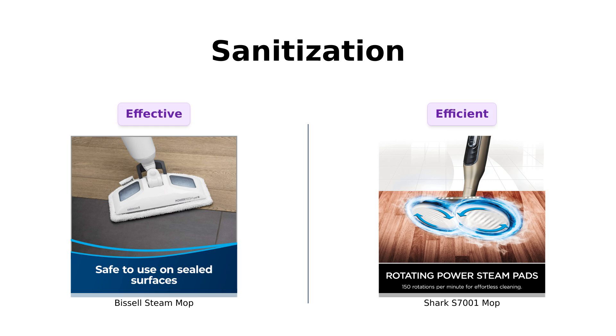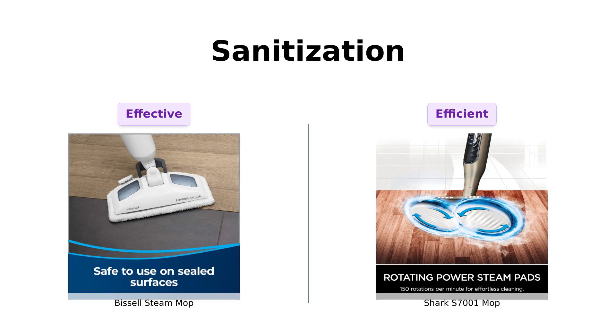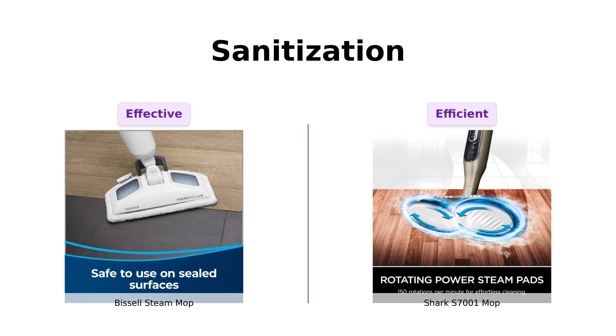First up, we have sanitization power. The Bissell Steam Mop claims to eliminate 99.9% of germs and bacteria. According to reviewers, this mop is highly effective, with one user praising its ability to clean grout and another noting its quick heating time. However, they did caution about potential burns and that the floors can become wet with deep cleaning.